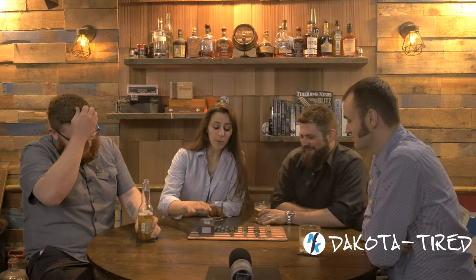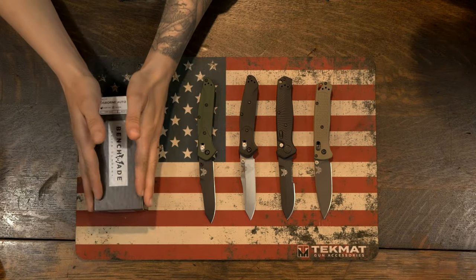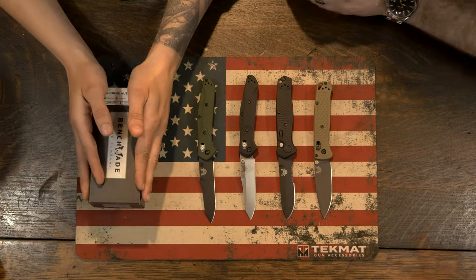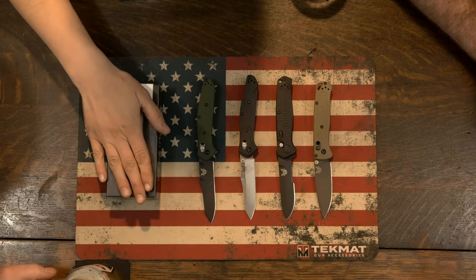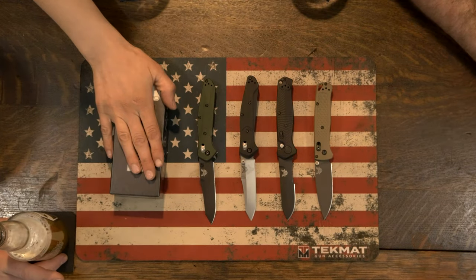The one thing I have a problem with is it's a black class. It's an Osborne, which has always been blue class. And this is a black class. I had a problem finding it. It's almost no different than the standard 940. All autos are black class though — it was written in the annals of Benchmade history long ago that all automatic knives are black class.